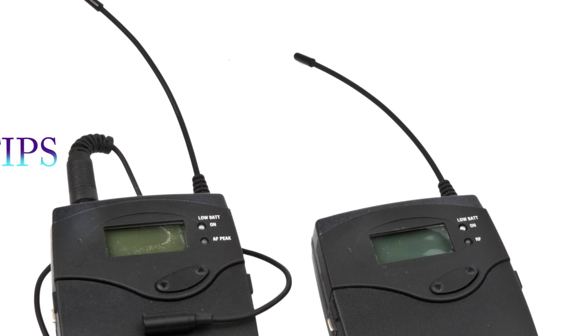Use headphones to listen to your subject and adjust accordingly. Watch the levels on the camera's LCD display to make sure that the sound is not clipping. I highly recommend that you monitor your sound and playback recordings between shots to ensure a clear voice capture. Thanks for watching this tutorial on how to use the Sennheiser wireless EW100 G2 lavalier microphone.